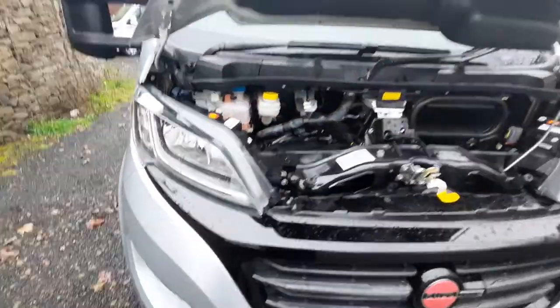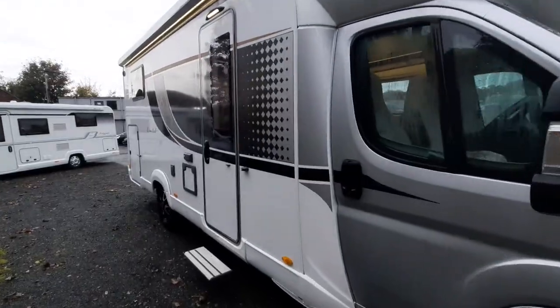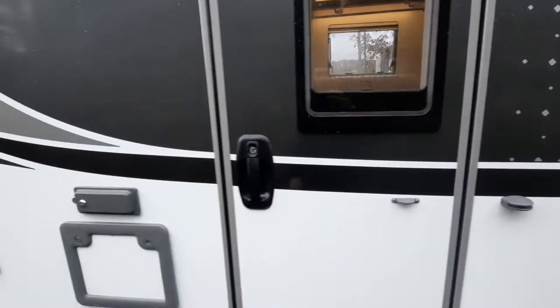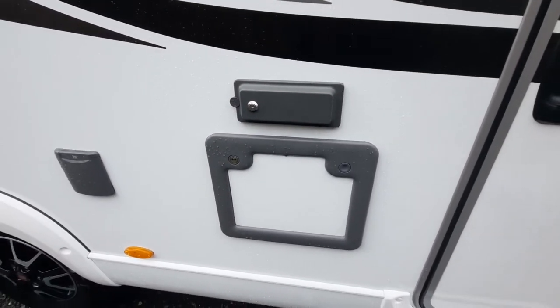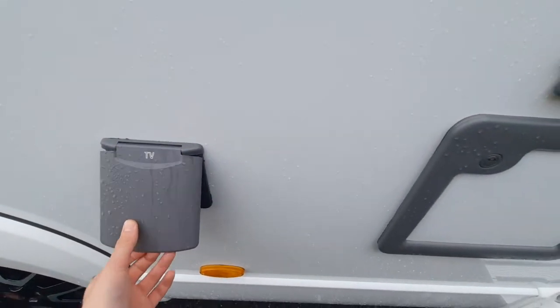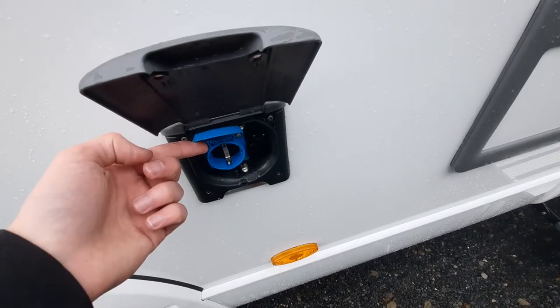That concludes the bonnet. Moving round to the vehicle you'll notice you've got your habitation door here, and on this side various compartments. The first one at the top is your external barbecue point, the one below is your cassette toilet, and on this side you have an external 230-volt socket.